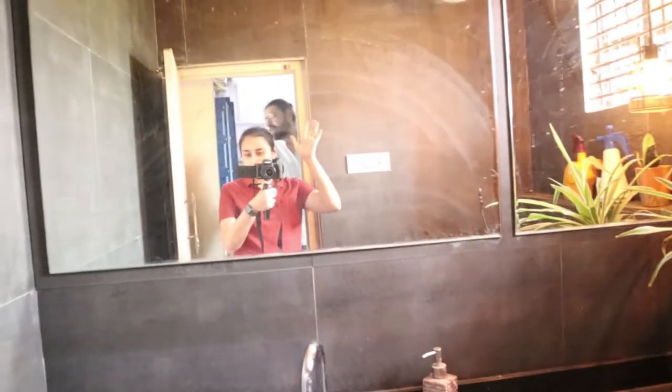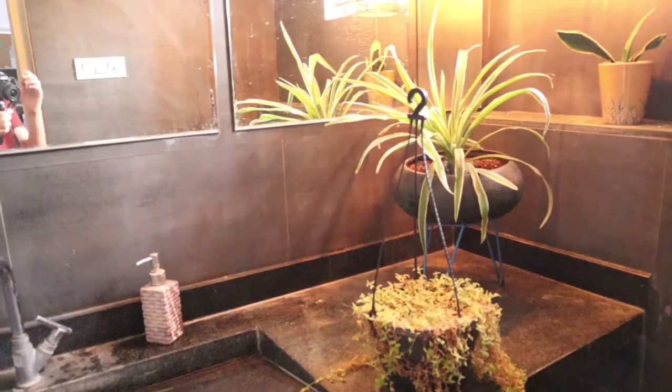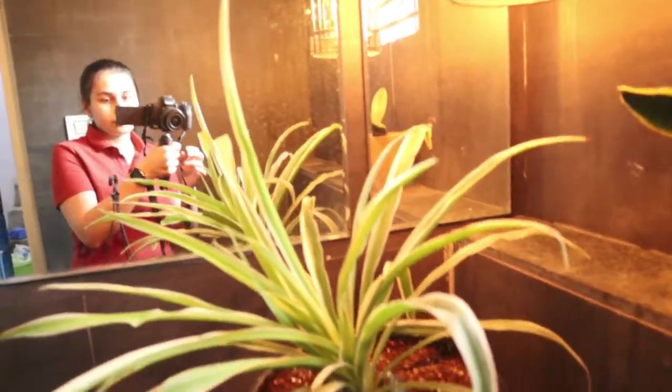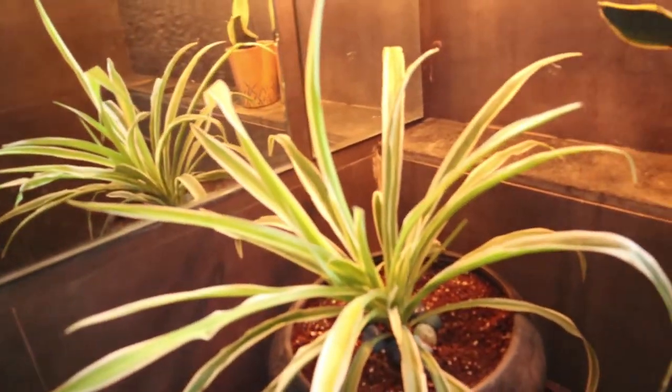Entering inside, this is the toilet area and here there is a spider plant. It likes to thrive in good medium light and a humid environment. Behind that is sansevieria, now also known as dracaena.